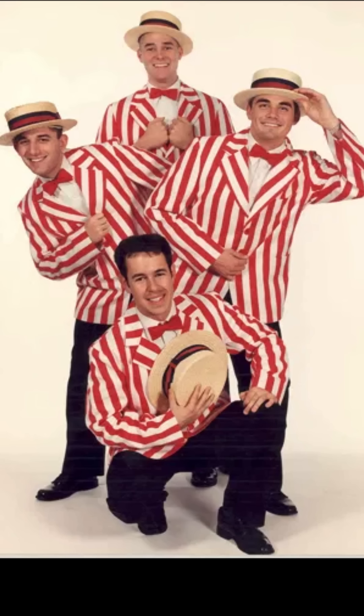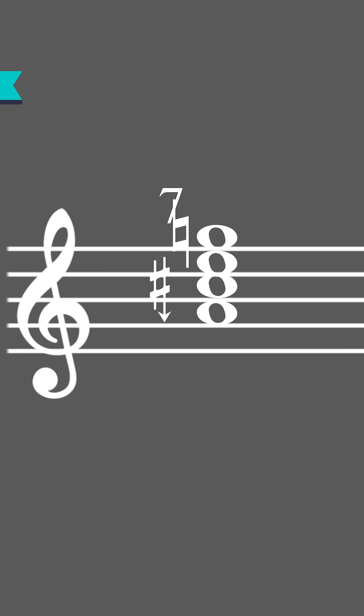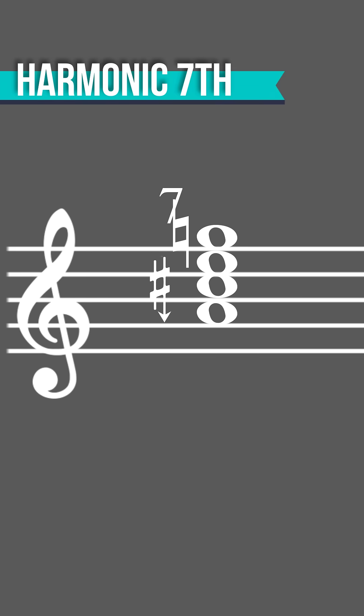This interval receives frequent use in blues and barbershop contexts when tuning the dominant seven chord. This particular tuning of the chord is sometimes called the barbershop seventh.